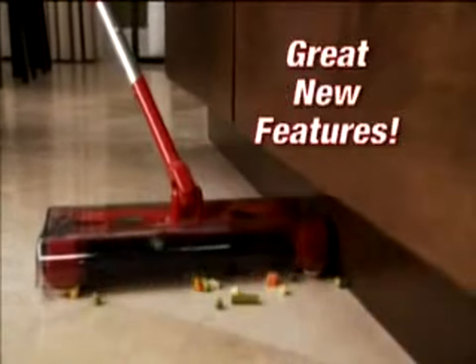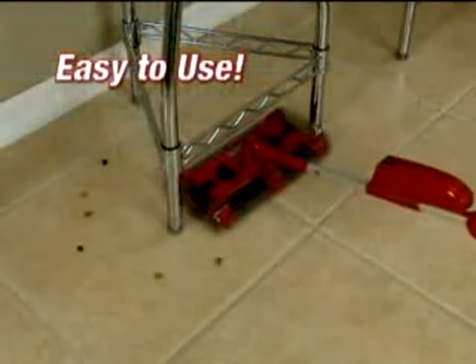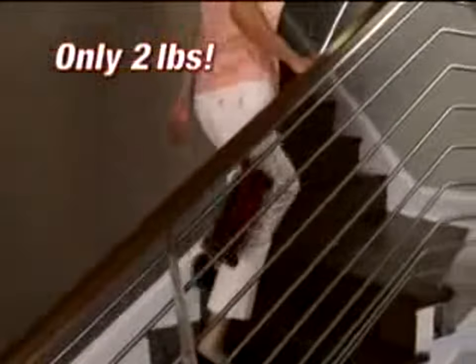The new G2 is quite simply the best there is. On top of all these great new features, remember the G2 is easy to use. And at 2 pounds, it's still the lightest weight cordless sweeper out there.